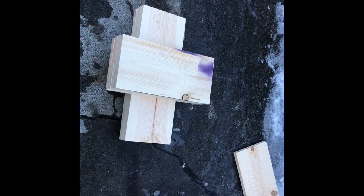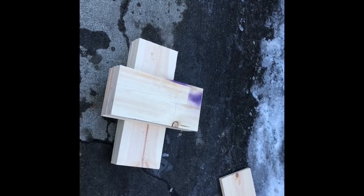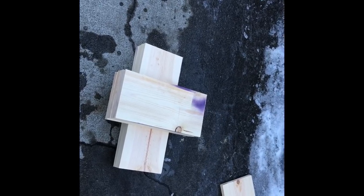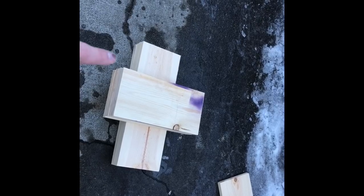Now we have all the pieces to our supers. We have four pieces cut at 14 and three quarter inches, and we have four pieces cut at 20 inches. That's everything you need for your supers, and that's a one by eight, by the way.